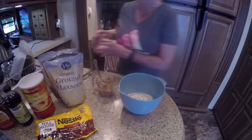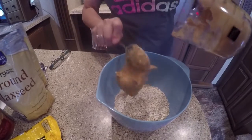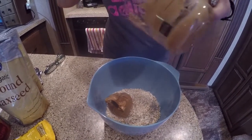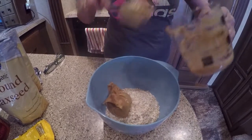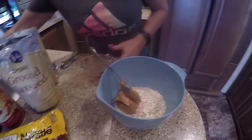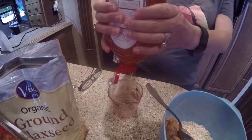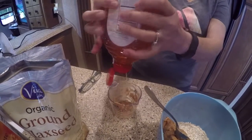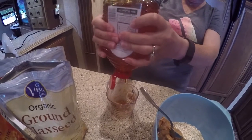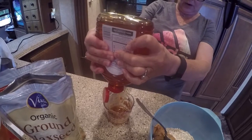And all we're going to do is we're going to mix this together. This is my half a cup of peanut butter. I'm trying to get this out of here, it's not doing very well. That's some good honey. I hope y'all are having a good day today.